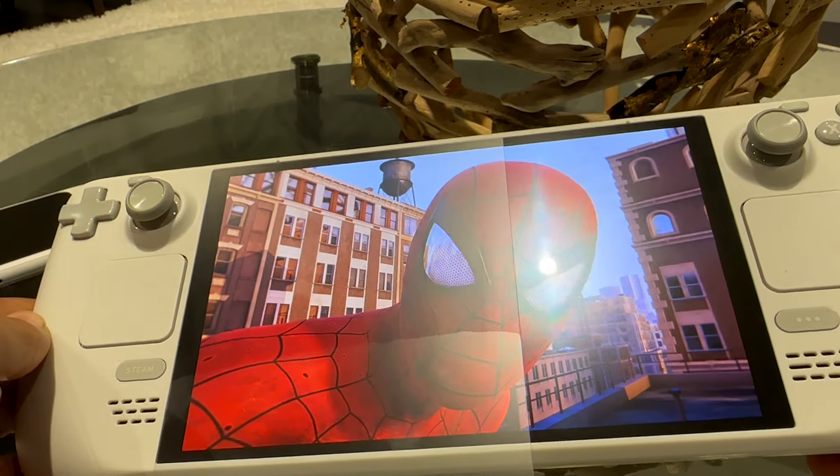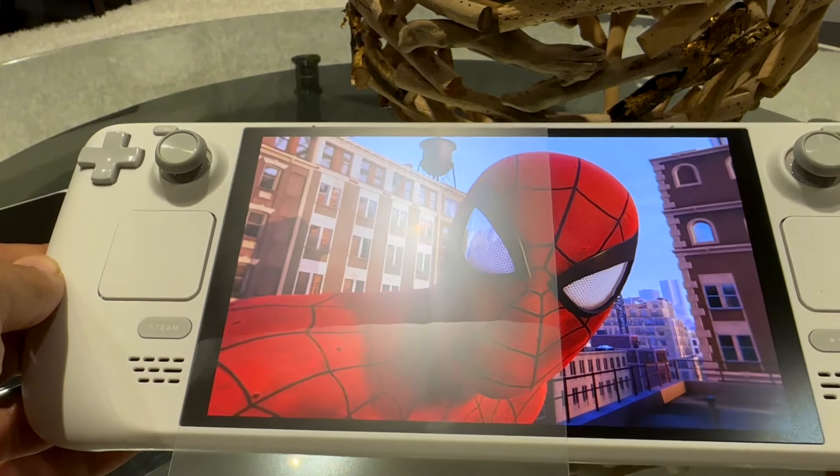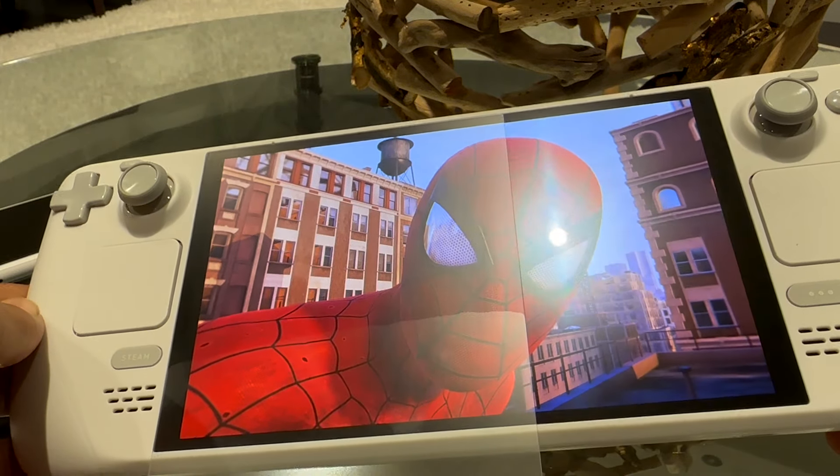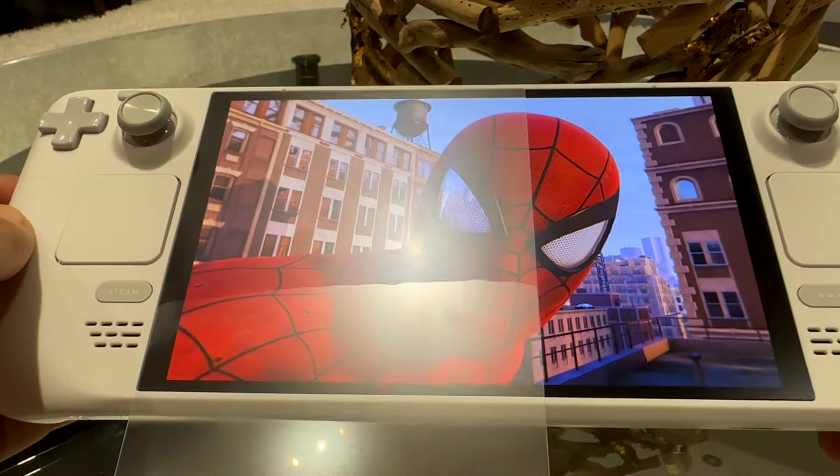First off, the blooming is way, way worse. Lights are taking up a lot more space on the screen, spreading out quite a bit more. This line on the bottom is just the screen protector bending, but at the top we have a perfect lay.